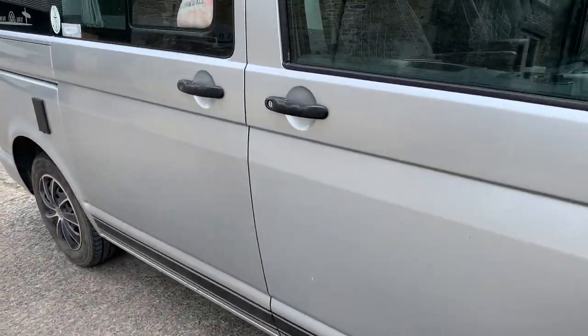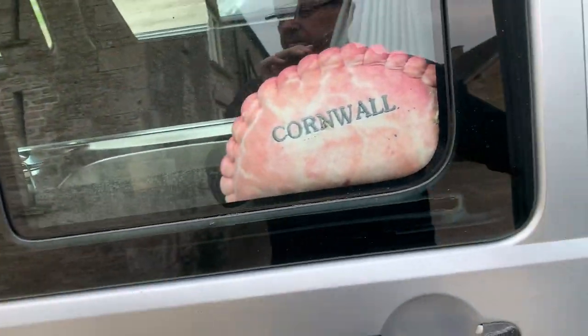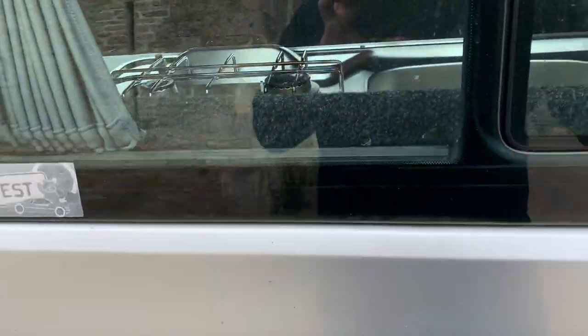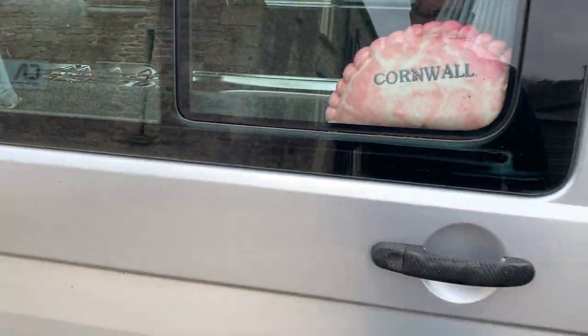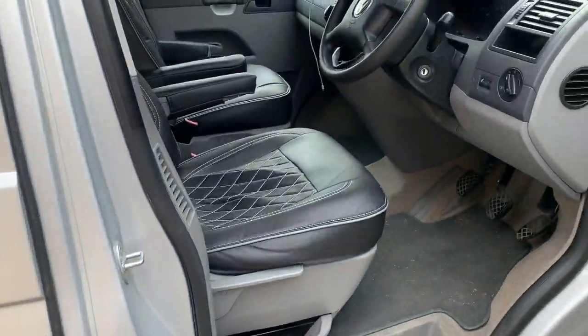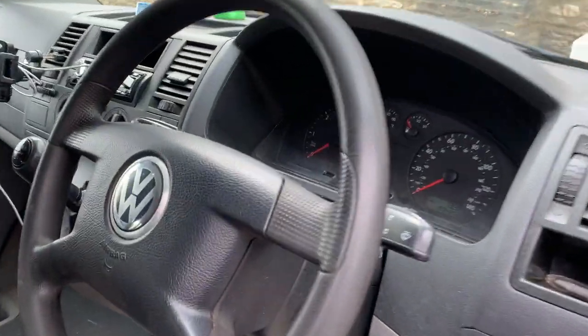This door does actually open, but it's behind the fridge, so it's not really one to open unless you wanted to get to the back of the units. But you could get to the back of the units to fit your fridge, etc.